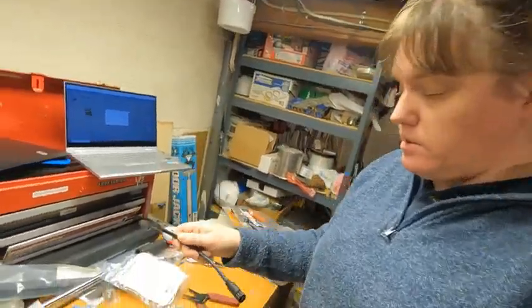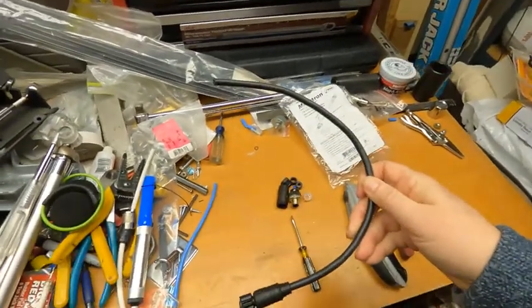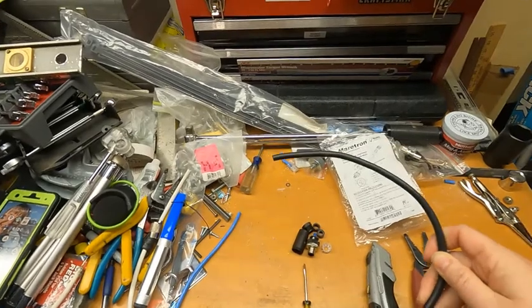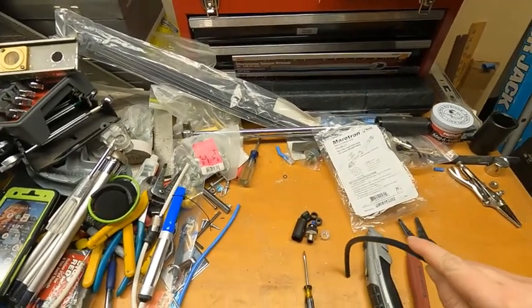Hey class, this video is going to go over how to do a NEMA 2000 field connector. We would use these in a place where we had to cut a connector off because it wouldn't fit through a hole, and we needed to cut the connector off to fit just the bare wire through. So let's say we had a small hole — that connector would not fit through, but the wire will. Cut the connector off and then we can feed that through the hole.